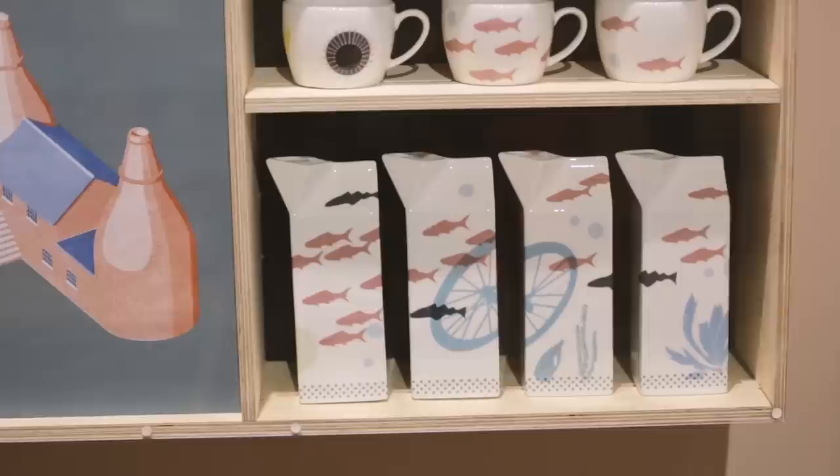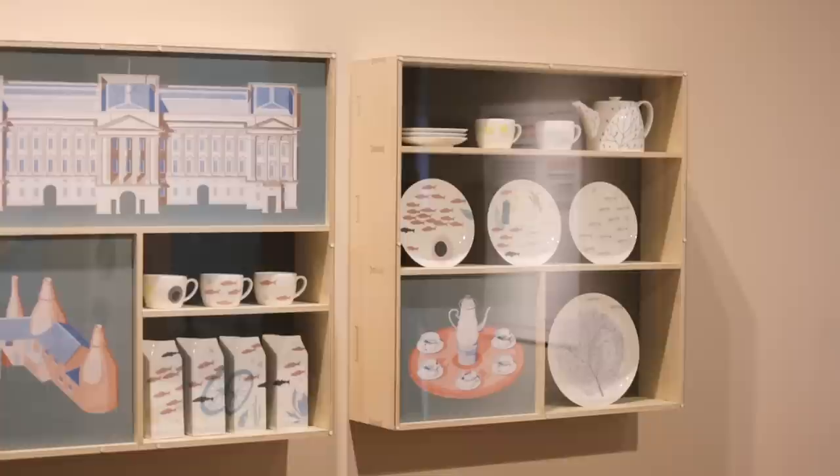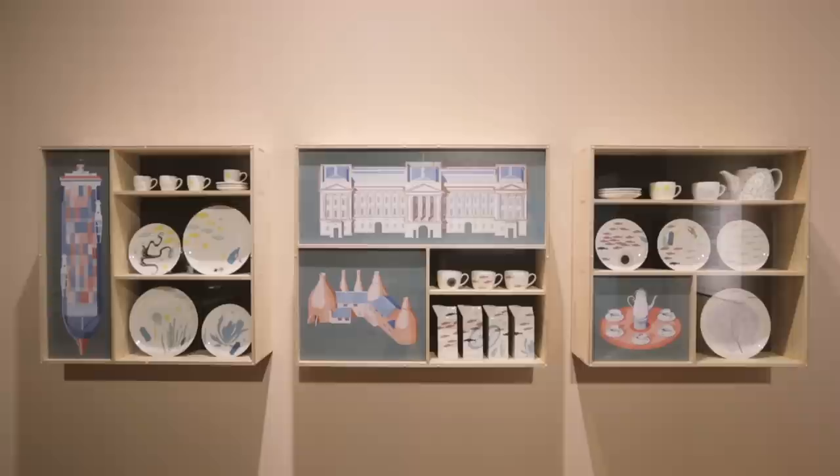Because Jane's work has organic references in it, the take she had was about things on the seabed, whereas mine was the more industrial, man-made evidence of production. Although we were working on two slightly different types of image, the way we designed the cabinet and put the things together meant that they came back together in the way they're displayed — kind of like a hybrid of a museum piece and a piece of art.